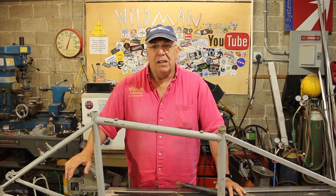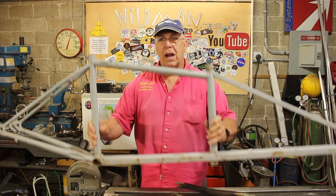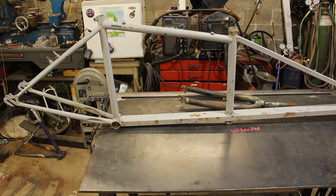Well friends, May is Bike Month and to celebrate that event we're going to build a cargo bike. This is a frame that I built years ago. Let's see if we can get the thing put together. Let's start by seeing what parts we have.